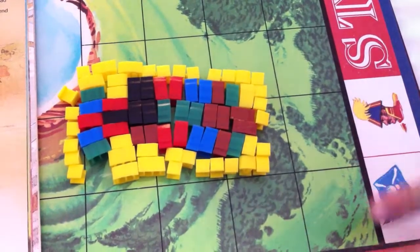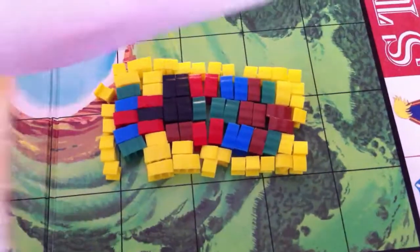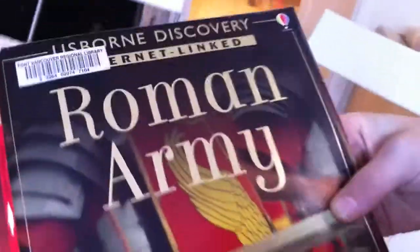If you have purple, great. And if you can get this at your library, you can get this book at your library. It's the Roman army, and that's a really good book.